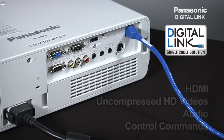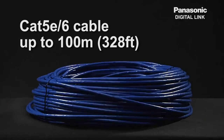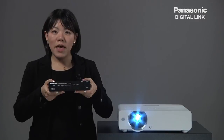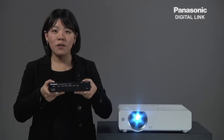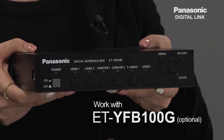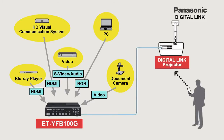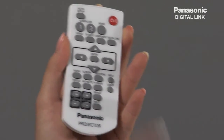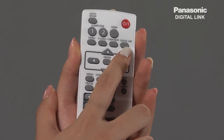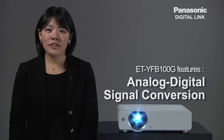And you'll be able to transmit HDMI, uncompressed HD videos, audio, and control commands up to 100 meters. Panasonic's DigitalLink solution consists of a new device, ET-YFB-100G, which is a digital interface box. It is very simple and easy to use in a situation where one-to-one digital communication with the projector is necessary. The ET-YFB-100G can be easily operated with a remote controller of the digital link compatible projectors, and is designed with many features, including analog digital signal.